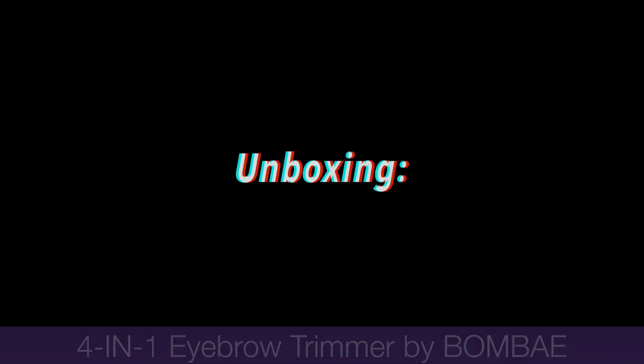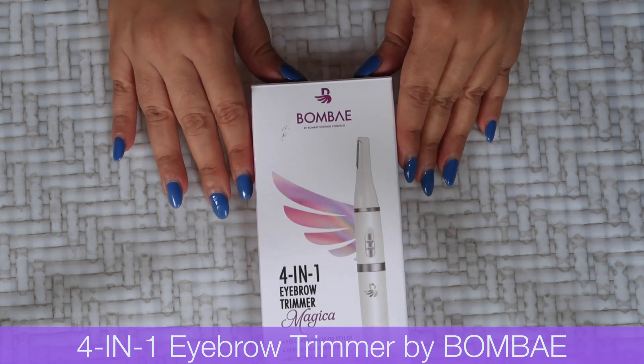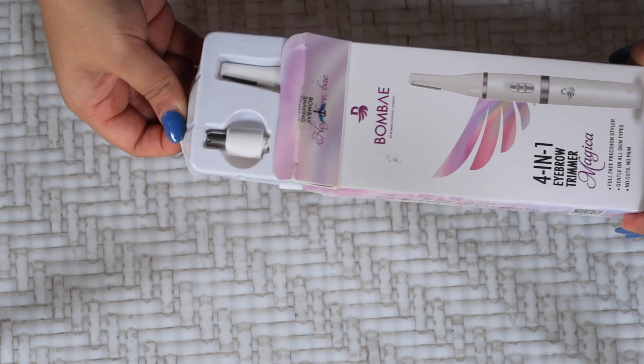In the end, that makes me feel good — it all depends on person to person when it comes to facial hair grooming. But first, let's do an unboxing of this new tool which I received in the mail a few days back and show you guys what's inside the box.